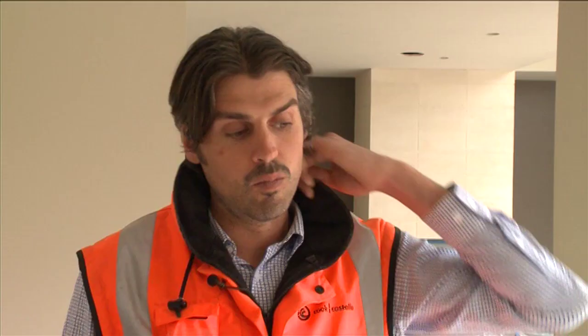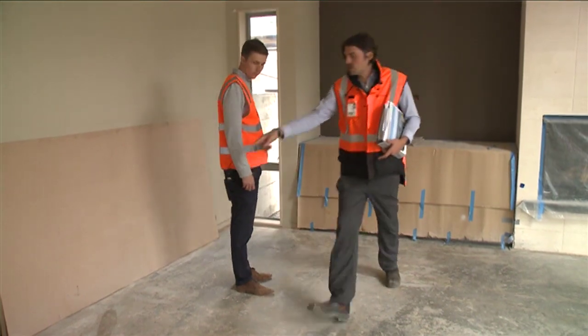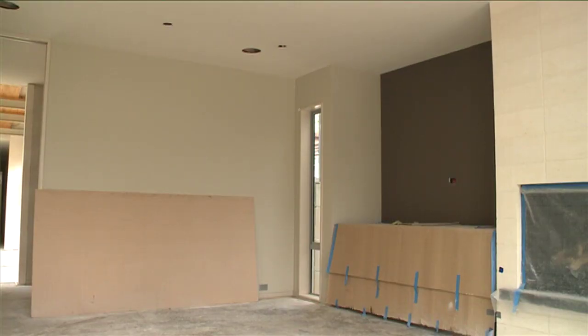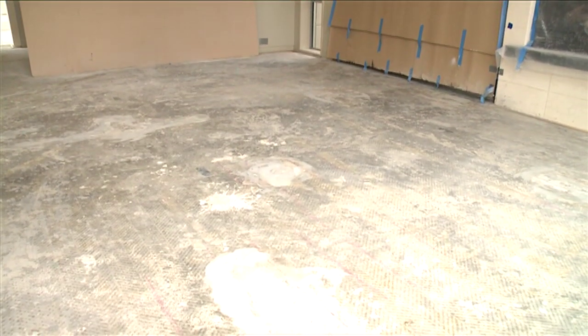How does a homeowner know their house has been re-leveled properly? This house is a good example — it's very difficult to tell that any re-leveling work has been done. Once floor coverings are replaced and surrounds fixed outside, there'd be no evidence the house ever underwent re-leveling. But if you were the occupant, you'd notice: doors don't jam anymore, that door that didn't latch now latches, and that puddle in the corner of your sink that wouldn't drain — it now drains. Generally, we're looking for the floor to return to a usable state.